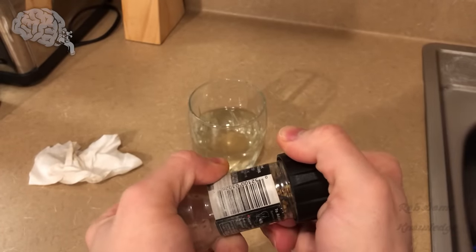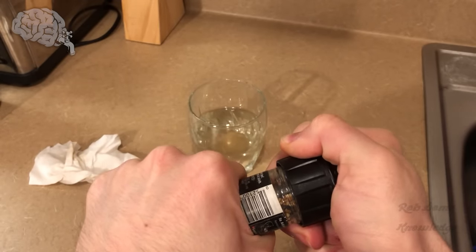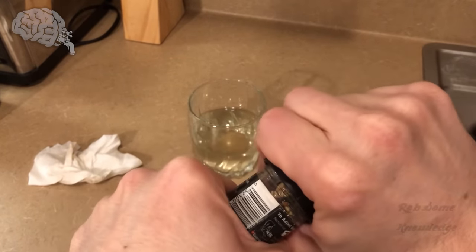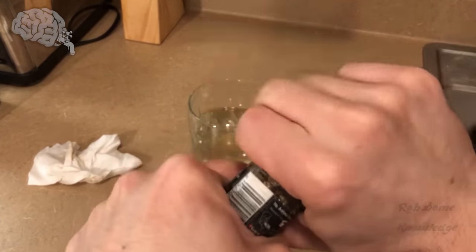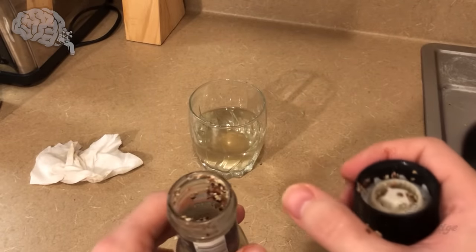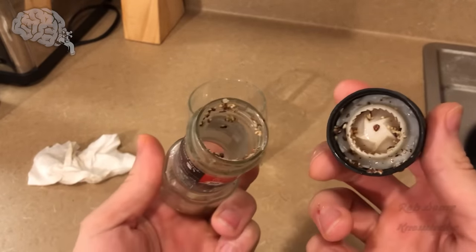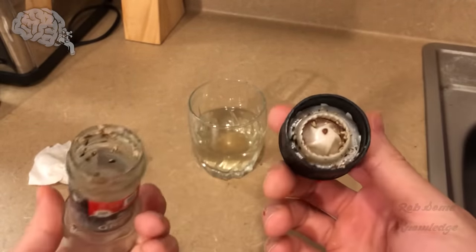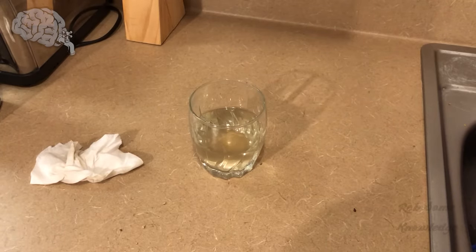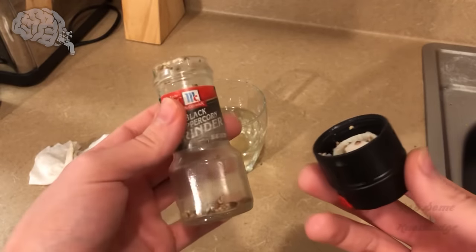Just bend it — and there we go. A little pepper went flying over my counter but that's fine. We have it off just like so. We're going to rinse all that wet pepper out, and I'll be back once this is nicely cleaned and dried out a little bit.